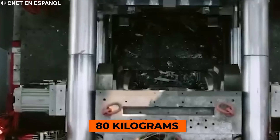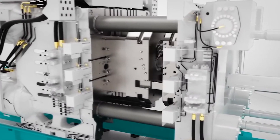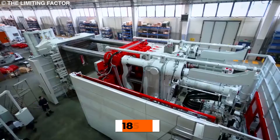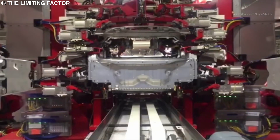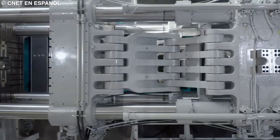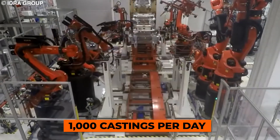Molten aluminum alloy weighing approximately 80 kilograms or 180 pounds is injected into the super-chilled casting mold at 10 meters per second, or 22 miles per hour. The press is then closed, and it takes the machine around 80 to 90 seconds to complete the casting. Once complete, the segment is removed and the open mold is cooled to 185 degrees Celsius. A fresh batch of molten aluminum alloy is prepared for the next cycle one to two minutes later, allowing the Gigapress to reach an output rate of 40 to 45 completed castings per hour, which translates to more than 1,000 castings per day.